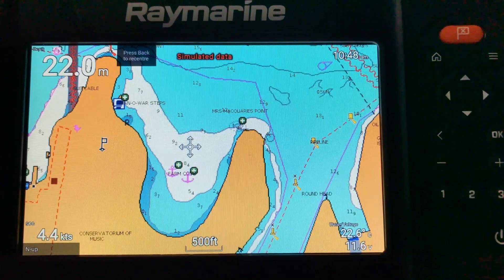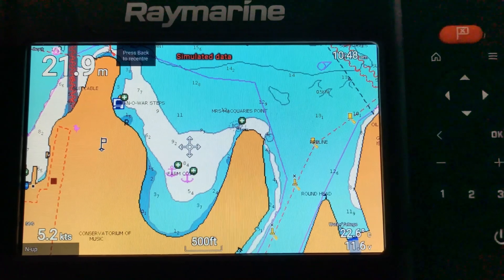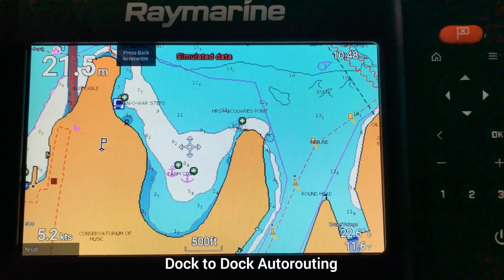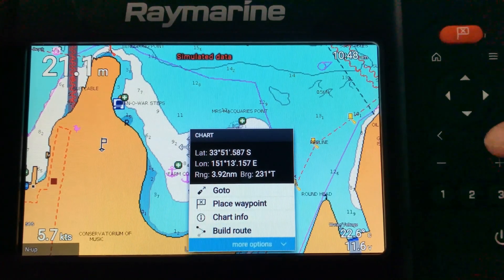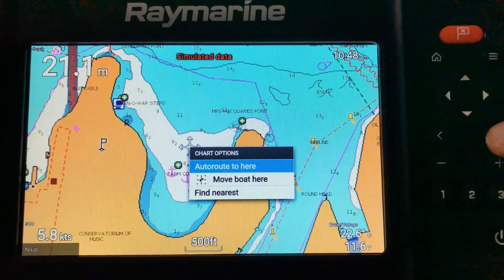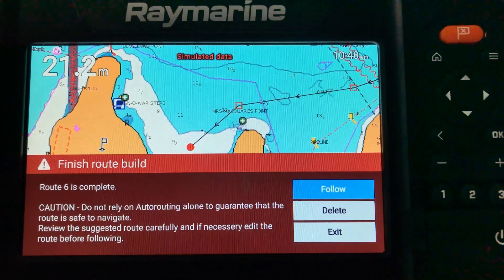First I'm going to show you Dock auto routing. We want to navigate from the boat's current position to the position I've now located on this chart — this is my destination and where I want to end up in this anchorage. By hitting the OK button we can go down to more options and select auto route to here. The unit will now calculate an auto route based on the parameters of the boat I've already entered, like beam, depth, and speed. It's now created a detailed route from the boat's current position to the anchorage.